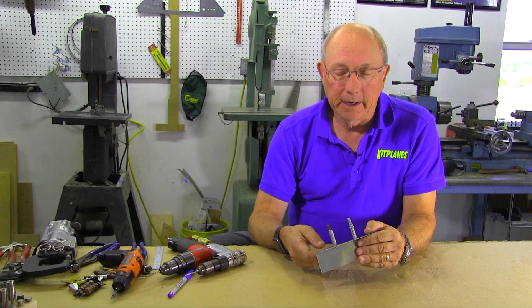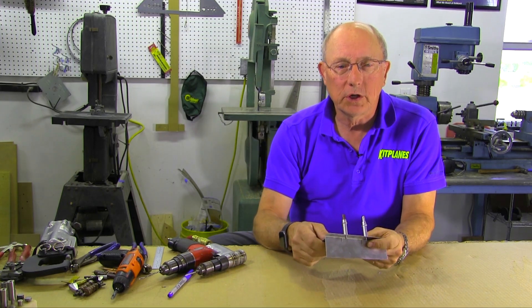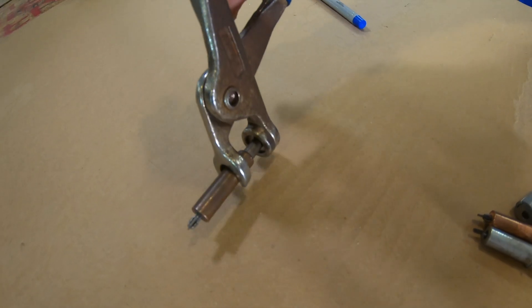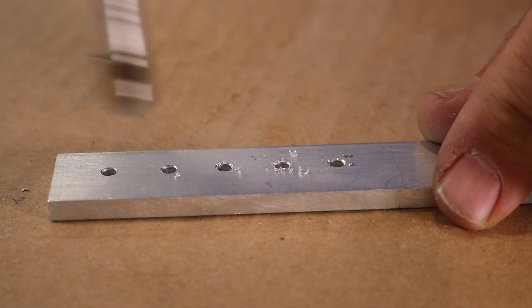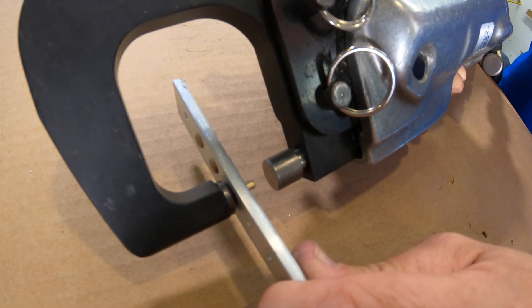One of the fundamental skills of building a metal airplane is riveting two pieces of metal together. This is just an example — we've got a little flange and a piece of sheet. We're going to drill a line of rivet holes, Clico them up, enlarge them, deburr them, and then insert and squeeze some round head rivets.